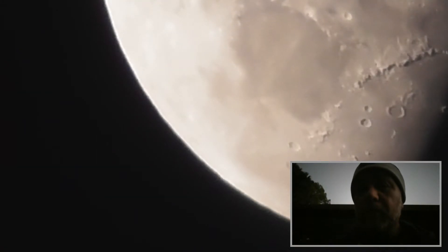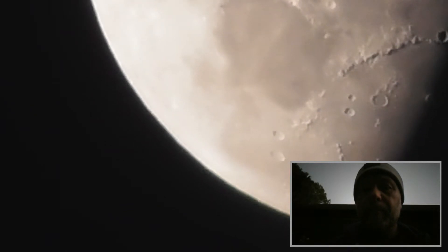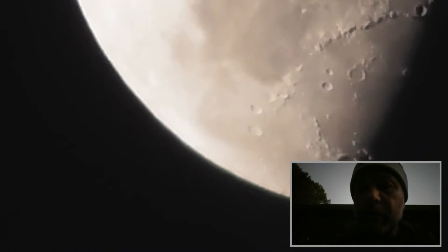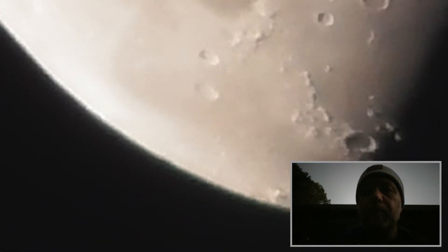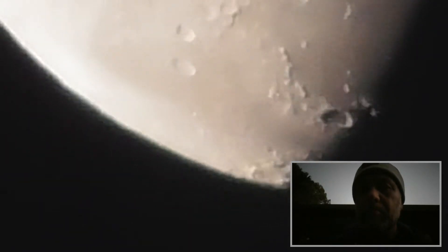Let's not touch anything — let the moon come to our camera instead. You can see some nice little craters there now. Let's zoom into those little ones there. 350. 500.